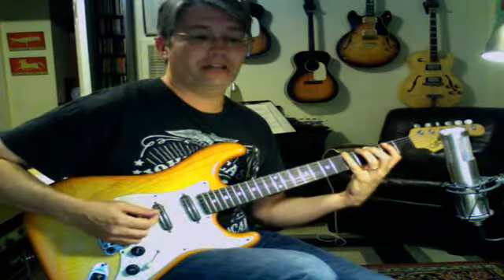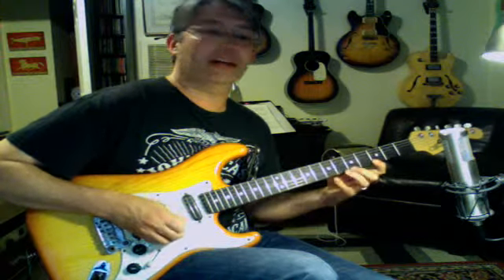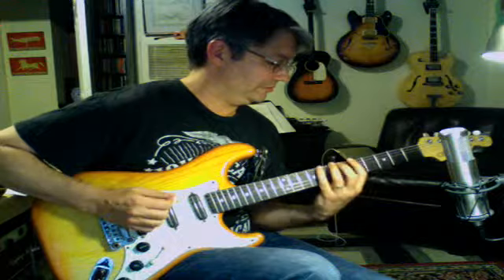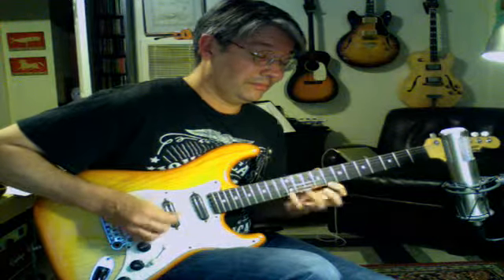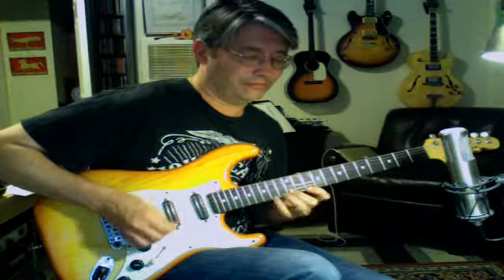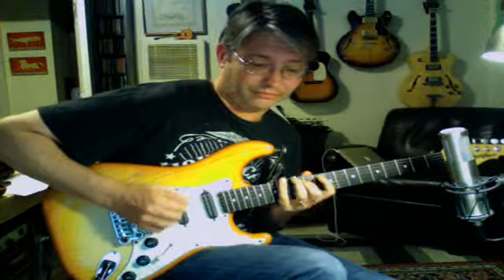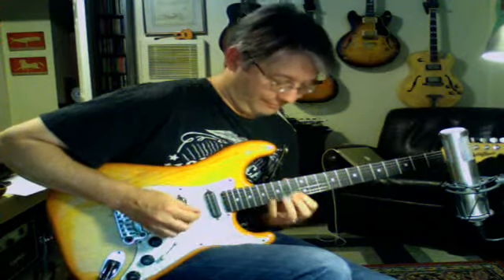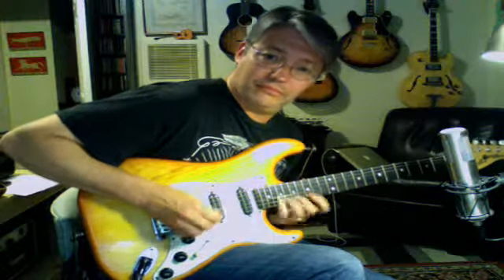Let's do it again: 1-2-3-5, 2-3-5, 2-4-5, 2-4-5, and then 3-5-7, 3-5-7. And you can actually do the Locrian position up here too. You can do the G position as well.